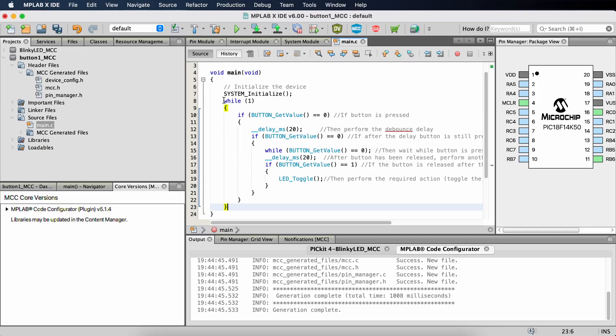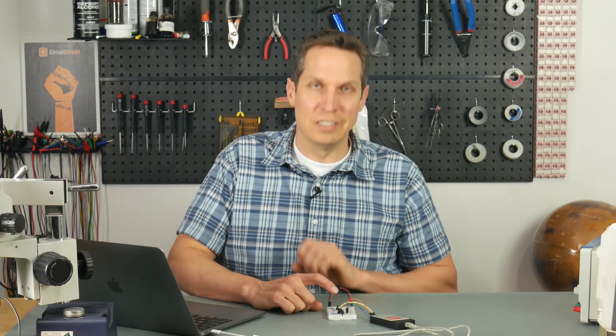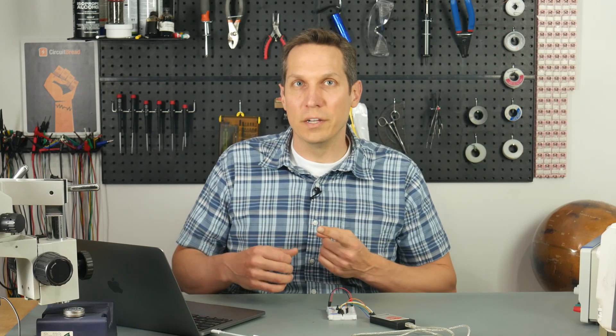Then we jump into this while loop. While(1) basically means that forever we are going to be running this. If nothing happens, the while loop will be doing: if button_GetValue equals equals zero. And if it does not equal zero, then it just asks again, over and over. Remember that when this switch is not depressed, it's going to be reading a one, so when you push the button, it'll read a zero and this if statement becomes true.